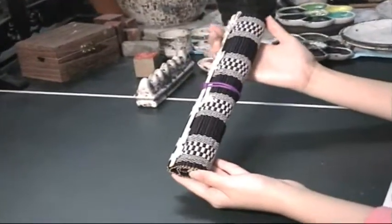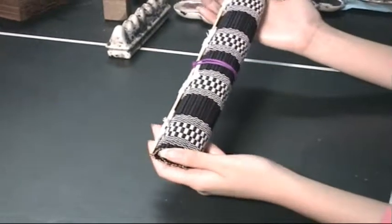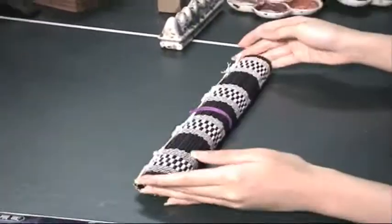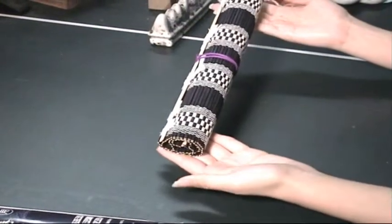A brush holder made of bamboo, exclusively designed for use with calligraphy or painting brushes. You can get this from blueheronarts.com. Thank you for watching.